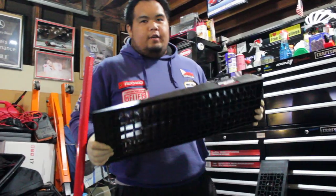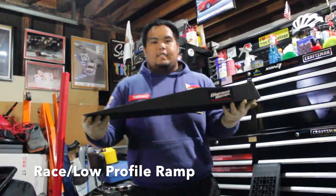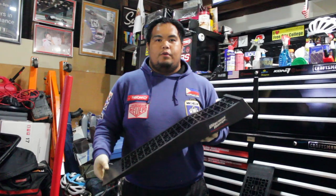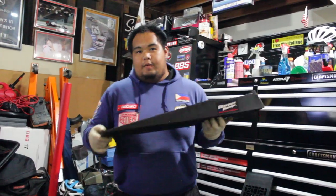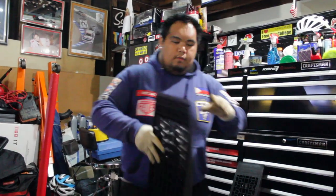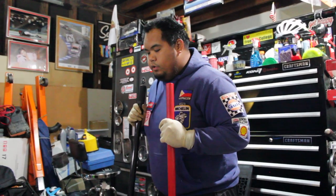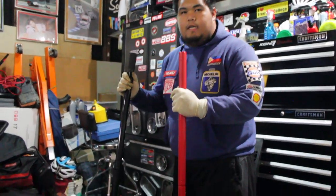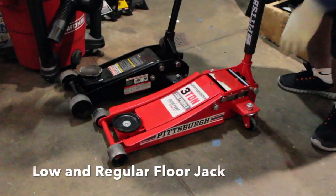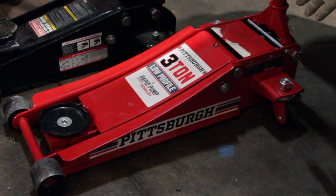Guys, kung marami kayong project lalo na mga lowered cars, kailangan-kailangan nyo to — racing ramp or low profile ramp. Kasi mahirapan kayong i-jack yung kotse nyo, lalo na pag lowered. Kailangan nyo to ng low profile or racing ramp. Next — jack, floor jack. Lalo na mga lowered cars or regular cars, mas maganda mayroon kayong low profile na floor jack para hindi kayong mahirapan na i-jack yung kotse.